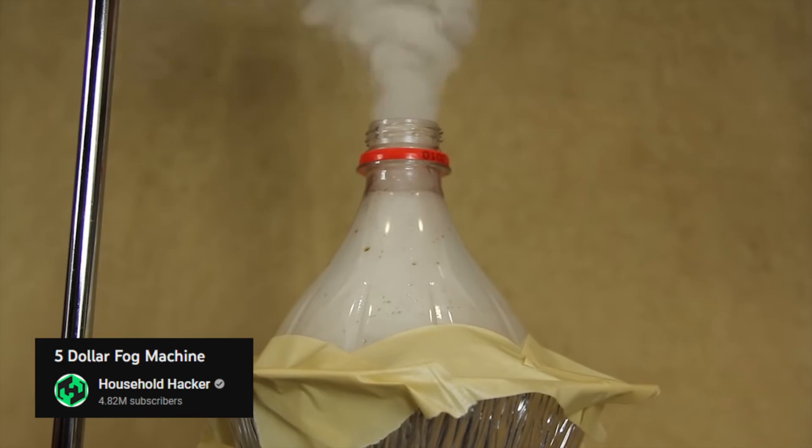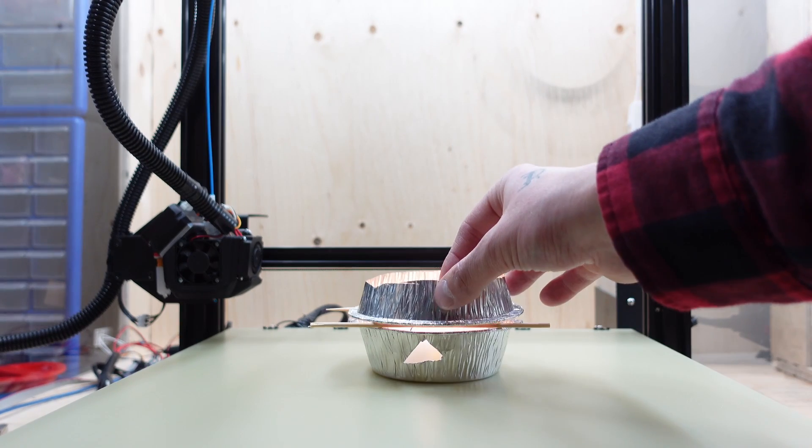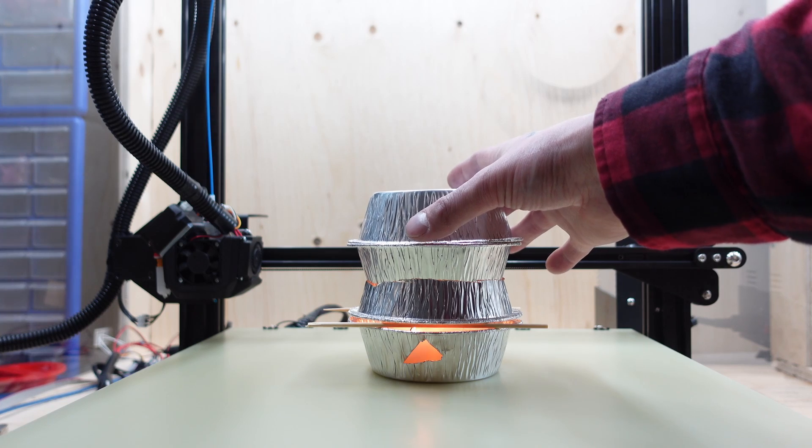I followed a video on making a DIY fog machine to try and test the exhaust, but I couldn't seem to get the smoke to show on film and almost burned my house down.